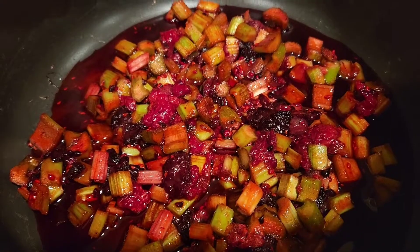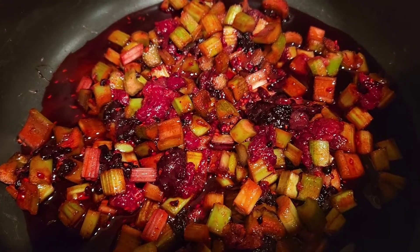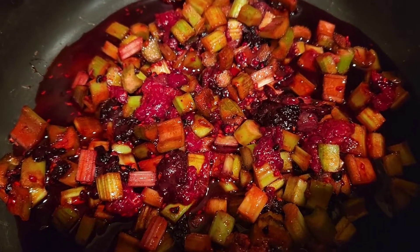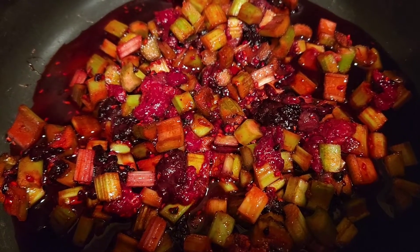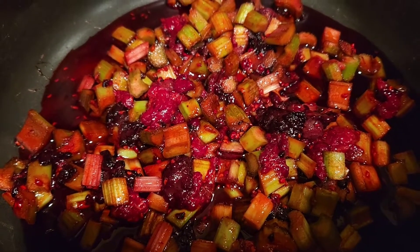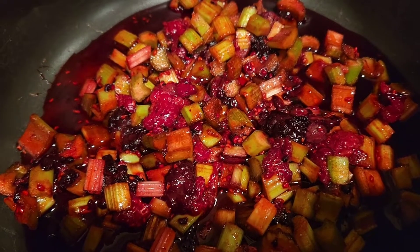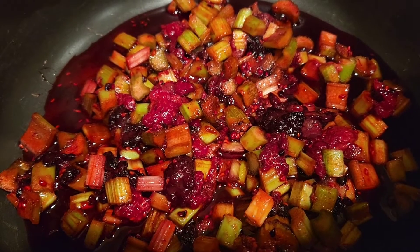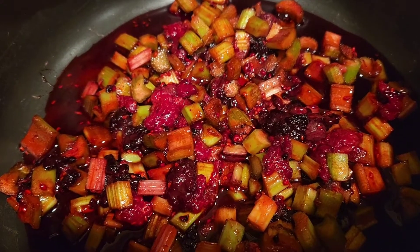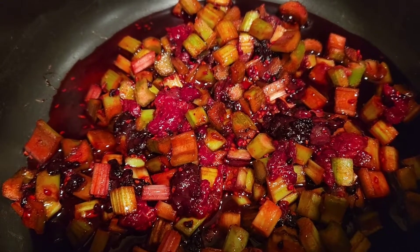This pot has two cups of rhubarb and one cup of a mixture of raspberries and blackberries that I froze last summer. I'm going to add the rhubarb I made the syrup from — it's all cooked and mushy now. It was originally two cups of rhubarb but it's cooked down to probably just one cup, making a total of three cups of rhubarb with the one cup of berries. I also added a cup of sugar and about two tablespoons of lemon juice. I'm making jam and it is going to be delicious.